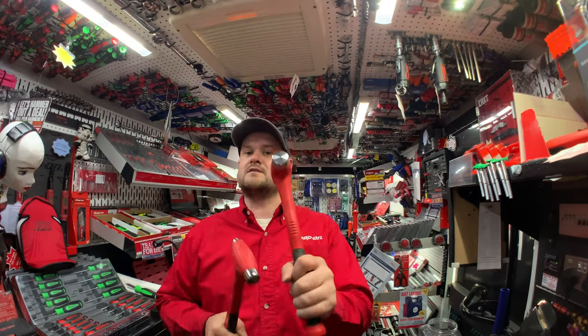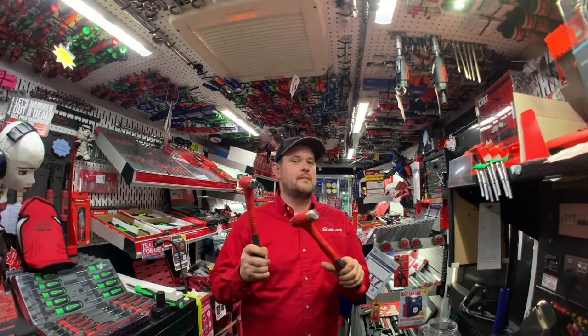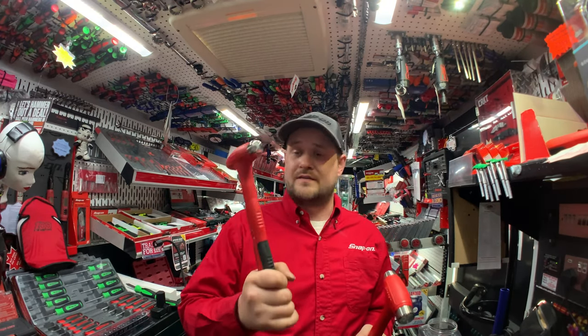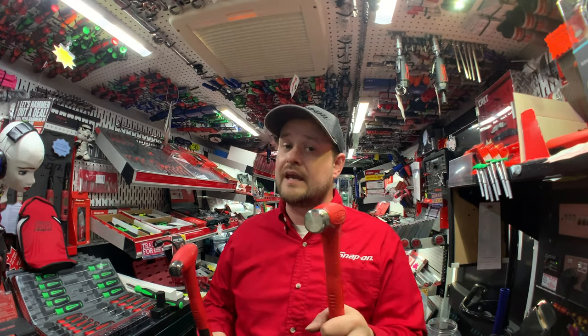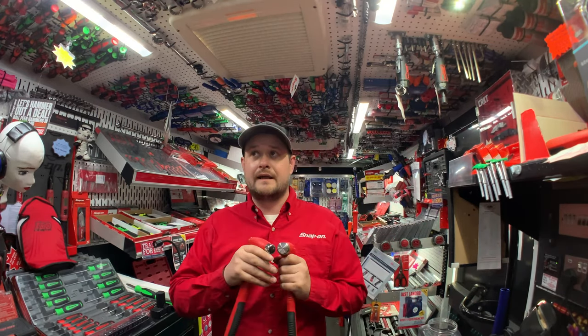Another special this week: the 8oz and 16oz dead blow hammers on promotion. The 8oz isn't something I've seen on promotion much so they've sold quickly — I've only got one of the 8oz left but I still have three of the 16oz. Only red at the minute but other colours should be coming soon. Give me a shout if you fancy one.